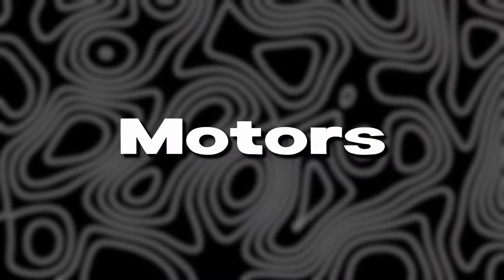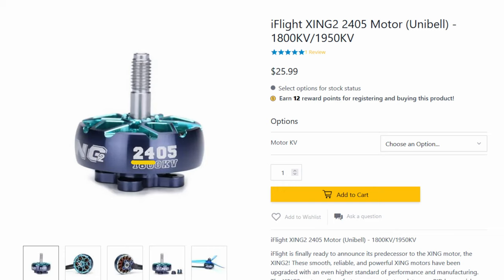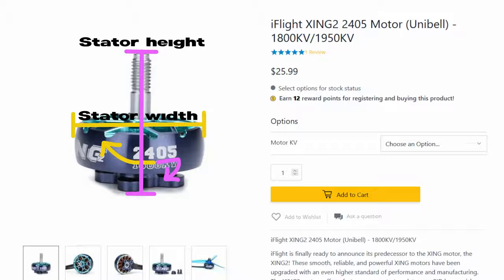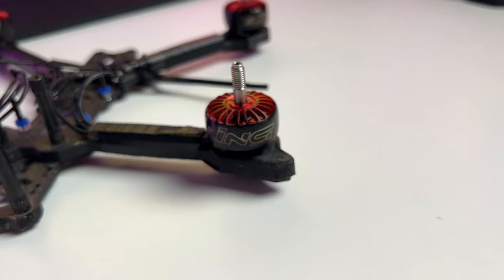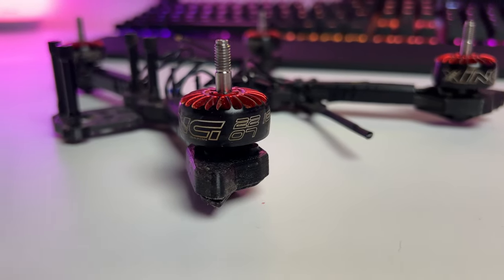Before we look at the electronic parts, let's talk about motors. There are two important things you need to know when buying the right motors. First is the motor size: you have a four-digit number that indicates the length and width. The first two numbers represent the stator width and the other two represent the stator height. For example, this 2207 motor right here means 22mm in width and 7mm in height.